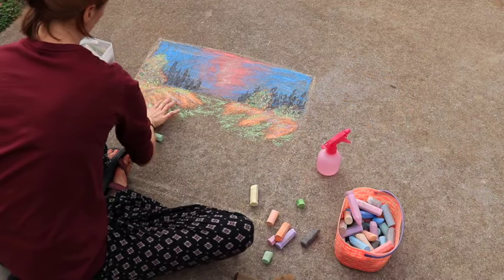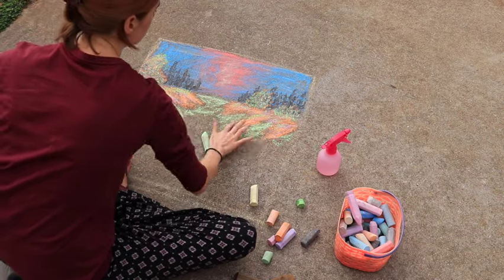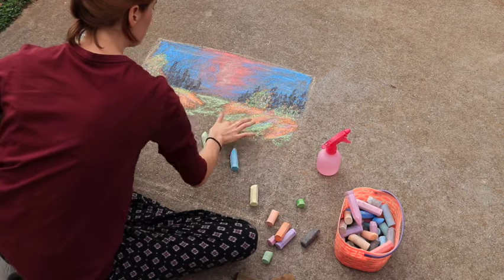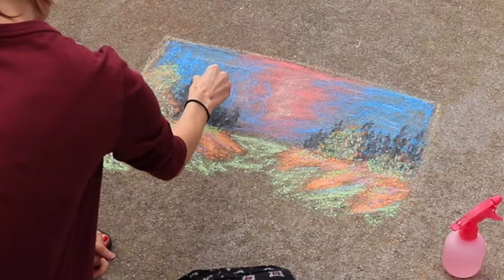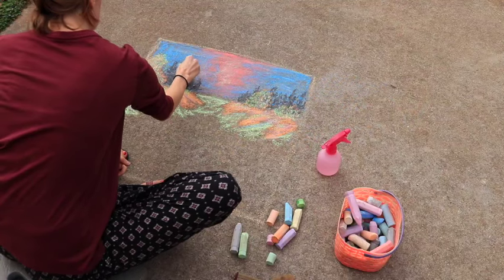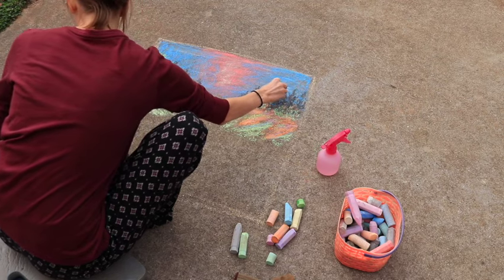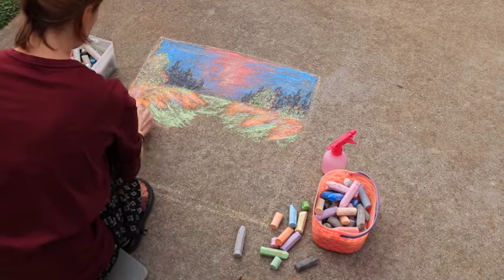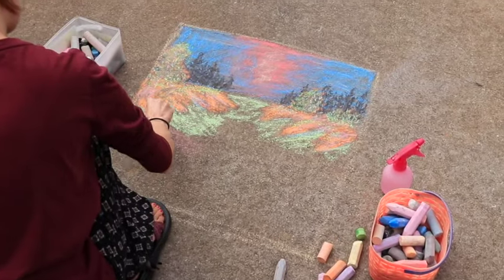One other thing I want to mention as far as chalk art goes: the point of this is to be creative and have fun. It does not have to turn out perfect. I think that's part of what makes chalk art so approachable — it's not permanent. Right now as I'm recording this voiceover, it is raining outside and my chalk art is gone. So it's a bit forgiving in that sense — if it turns out terrible and you don't like it, well, it's not forever.